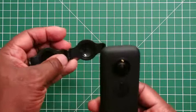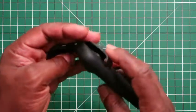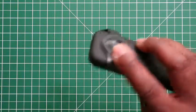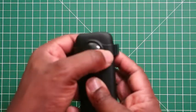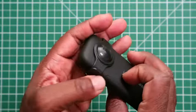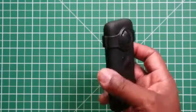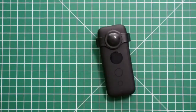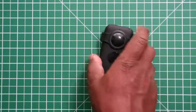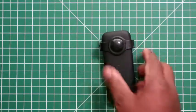It simply goes like this — place it on the camera, put one lens under one cap and the other cap over the other, clip them together, and that's it. You can place the camera down on a surface and you won't scratch the lens on either side.